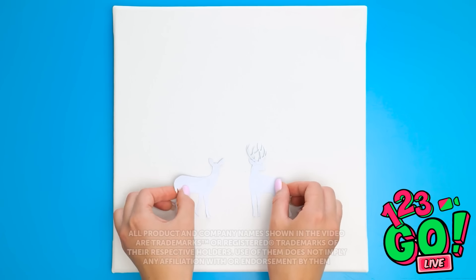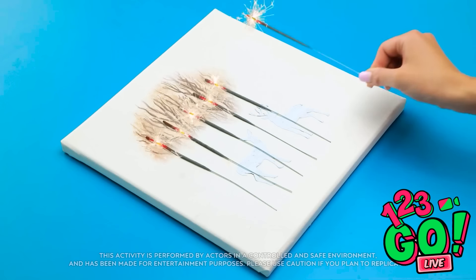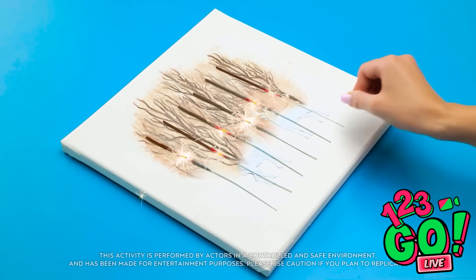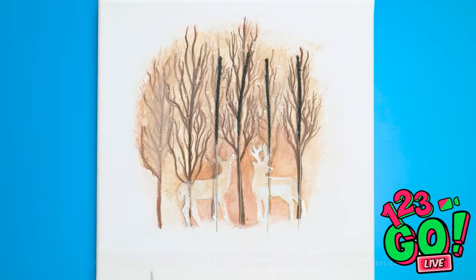Have a cool idea for an art piece but not sure how to tackle it? Don't worry — we've got some handy little tricks to turn regular ideas into true masterpieces! Now let's get those creative juices flowing!